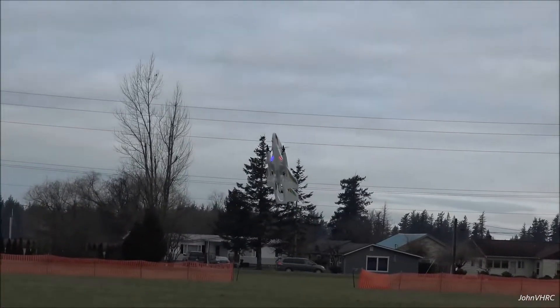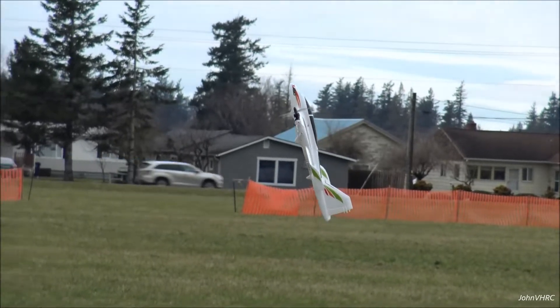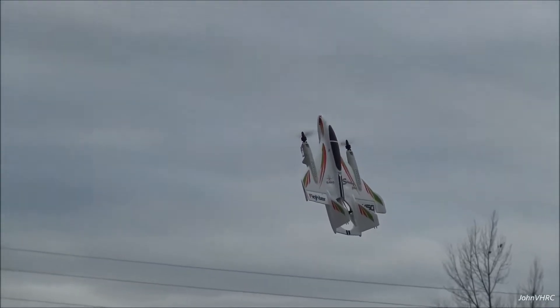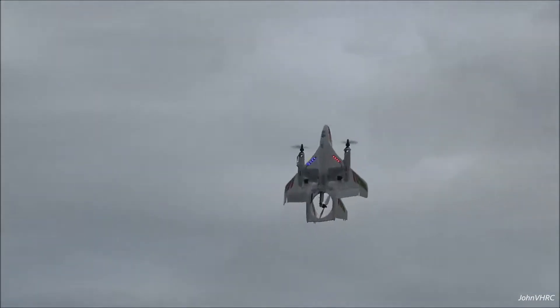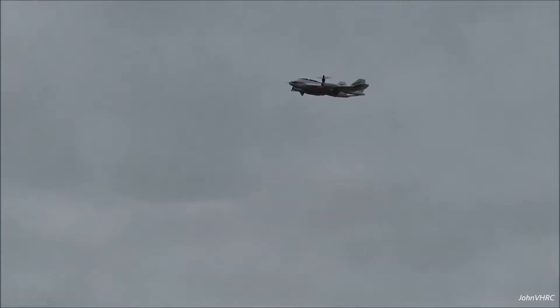We'll go over here and then we'll flip it into the vertical hover mode, which is this. Whoa! That's pretty cool. It's got lights on the bottom. It's not super agile — if you've got a little bit of wind it's kind of tricky, it'll flip and flop. You flip the switch again. Boom, right back.